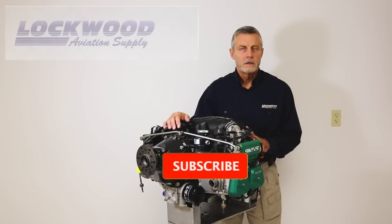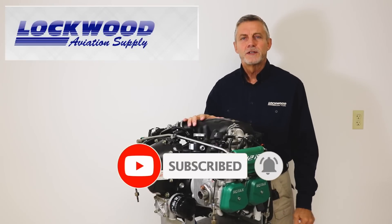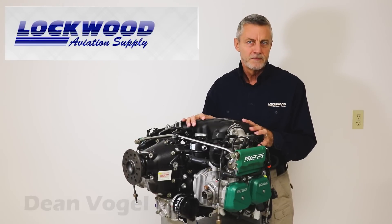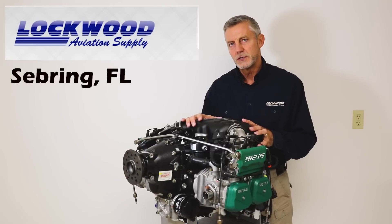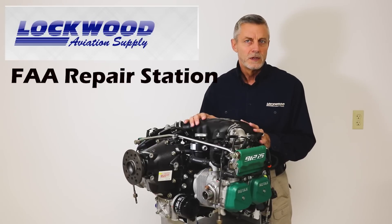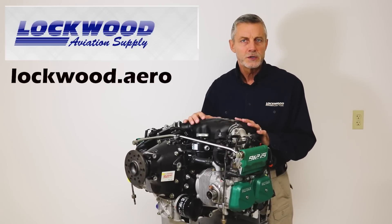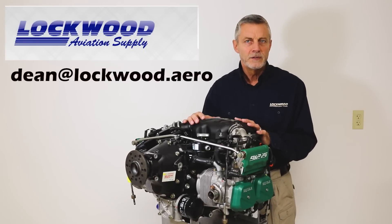I'm here with Dean here at Lockwood, and he's going to talk Rotax this morning with us. Good morning, experimenters. My name is Dean Vogel. We're at Lockwood Aviation in Sebring, Florida. Lockwood Aviation specializes in Rotax aircraft engines and services pretty much any aircraft that operates with this kind of power. We're going to be talking about the different engines, a little bit of the history behind when the engines came out from Rotax and how they're being applied in aviation.